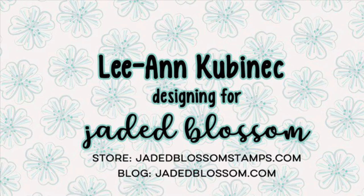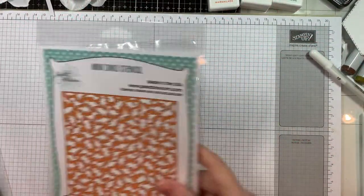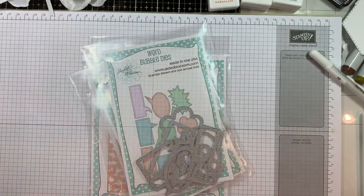Hi everyone, Leanne here from Jada Blossom and it is day two of our June 2021 release and I have a card set to share with you today. I'm using the brand new Prehistoric Age stamp set and the mini dino stencil along with our scalloped hexagons, stitched hexagons, and our word bubble dies.